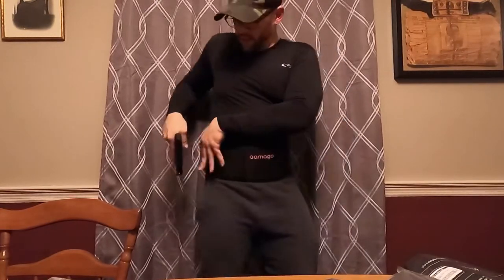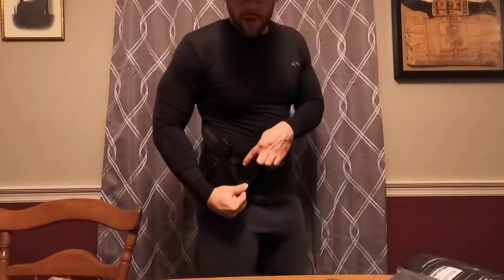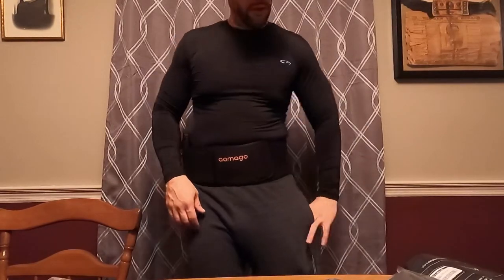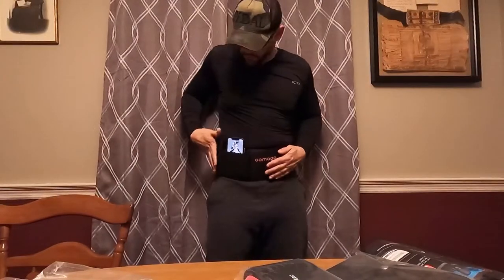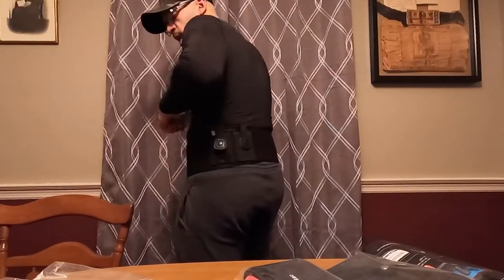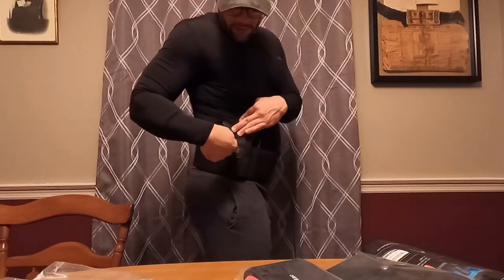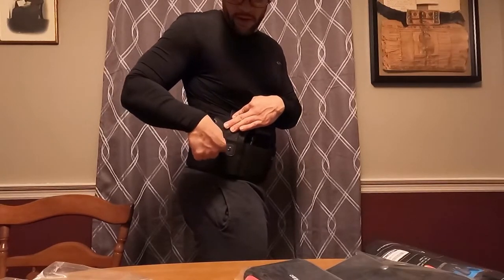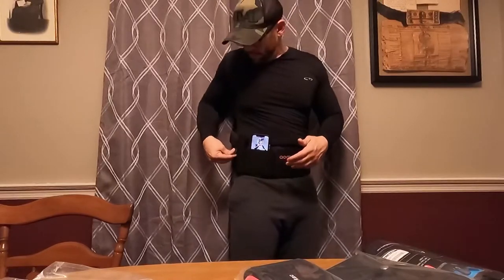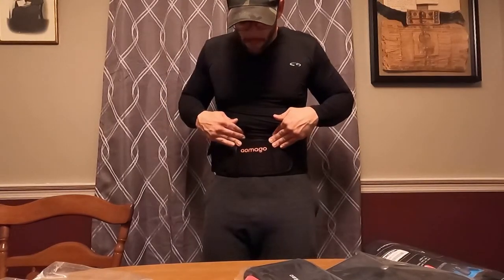That works out pretty good. If you have to draw quickly, this would be a good band to have. It even has a little spot here for credit cards or a cell phone. So you've got your cell phone, your firearm, and a mag. So far this seems to be a good belly band. The only downside is the trigger guard — it's kind of soft and sits kind of above the trigger area, so it's not the best as far as trigger guard goes. But it does do the job. This is the Amago belly band.